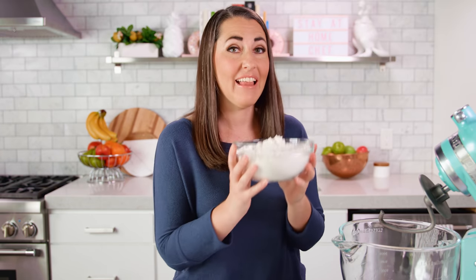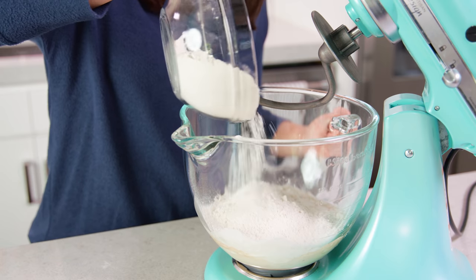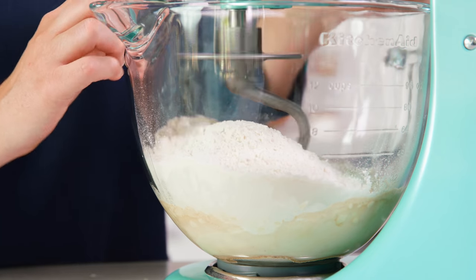Now I know that shortening isn't everyone's favorite ingredient, but when making donuts it produces the flakiest, most tender result, so I like to use it. Then last we'll add in all-purpose flour. You'll need about 3 cups total, but start with 2½ and add more as needed.